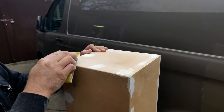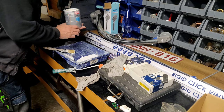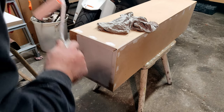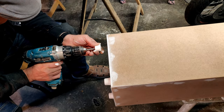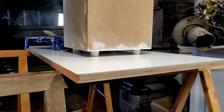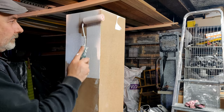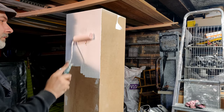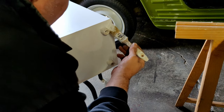Here we're sanding the plinth once again to make the sides as smooth as possible. After sanding, the plinth is ready to be painted. We first applied the primer layer. In between we also added four white rubber feet under the plinth. After letting the primer dry we applied two more layers of white paint.